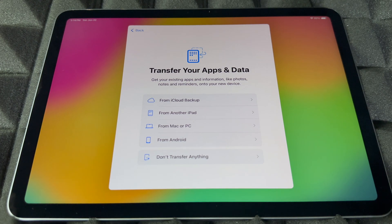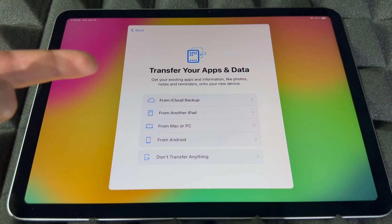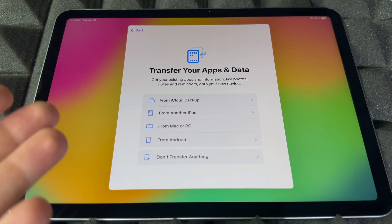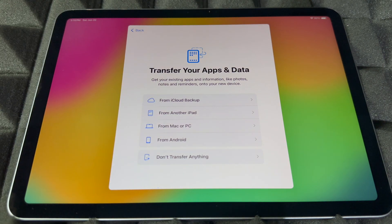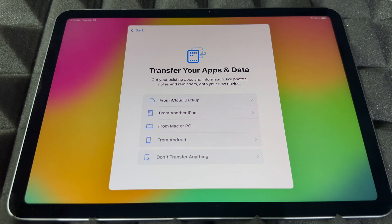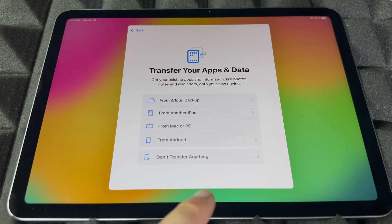Right now you can transfer information from your other iPad or even from an iPhone — things like contacts and apps come in through your iCloud backup. You can also import from a Mac, PC, or Android, but the Android transfer isn't that great. If you're brand new, most likely you don't have anything to transfer, so you can skip that.